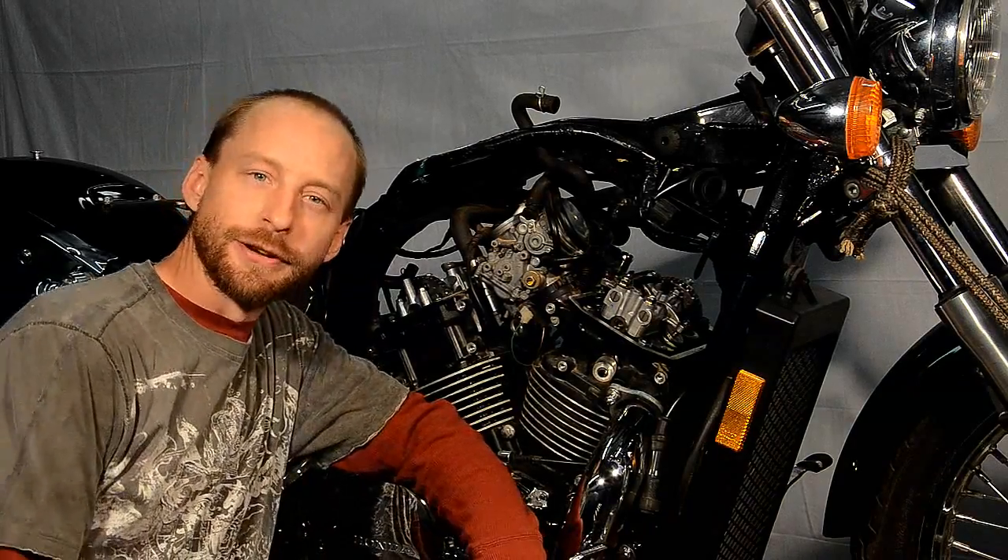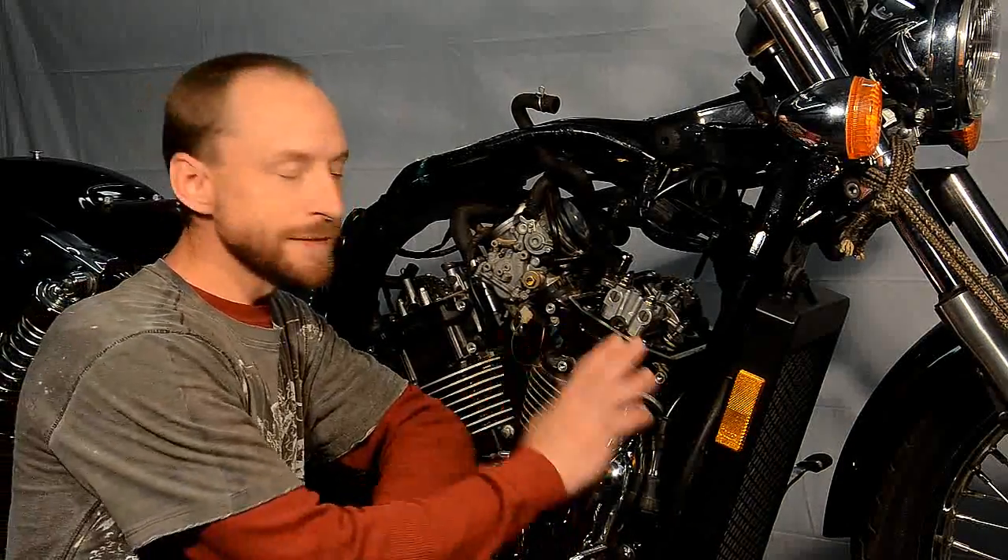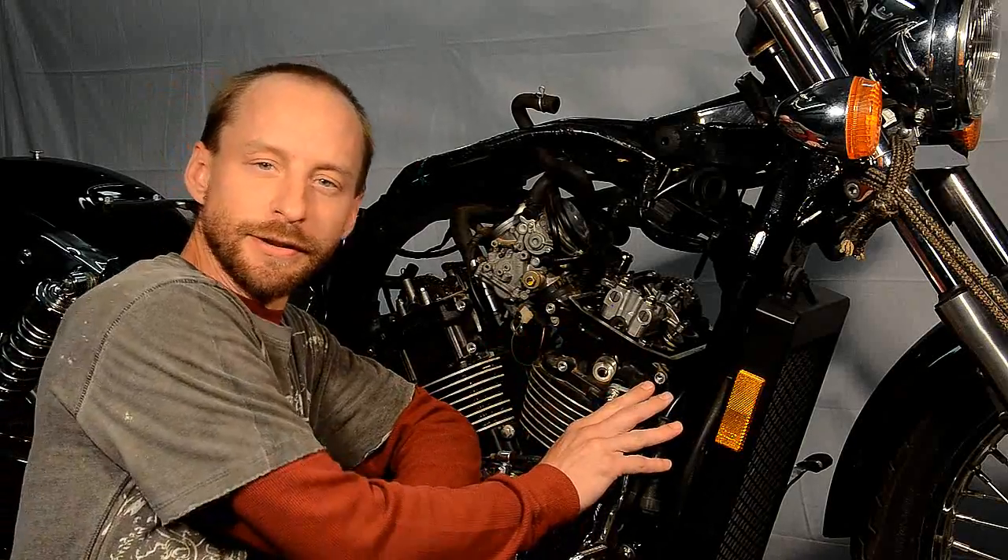Hello, I'm Greg from Cyclepedia. Here on our list today we have a nice Honda VT750 Shadow.